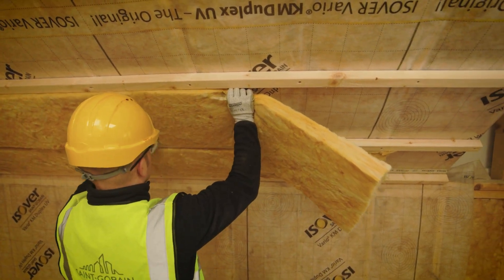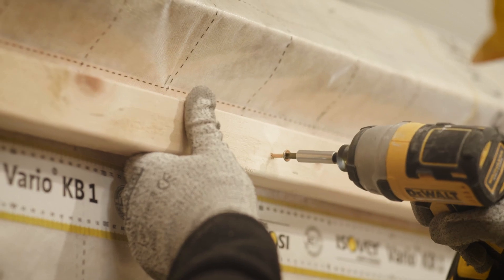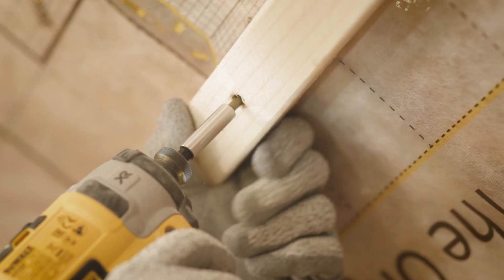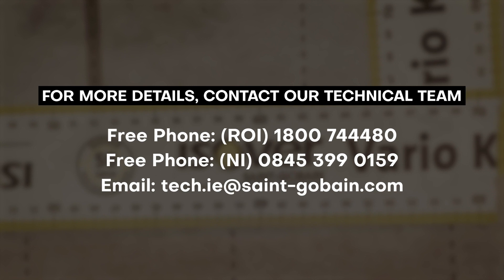However, where counter battening is used, it is important that the secondary layer of METTAC insulation does not exceed more than one-third of the overall thermal resistance. Please note that different build-ups, rafter depths and levels of insulation fill will determine the permissible level of counter batten fill, and you can speak to our technical team to determine the right build-up for your project.